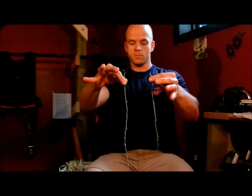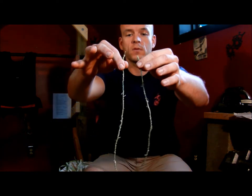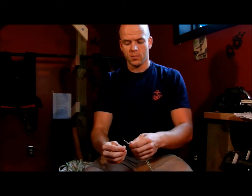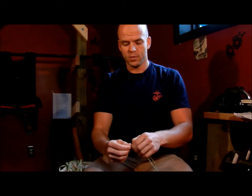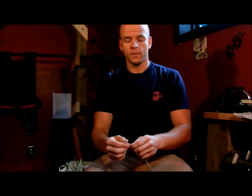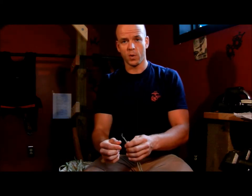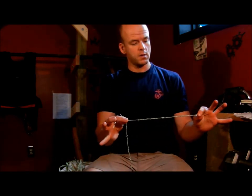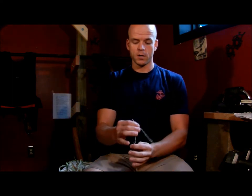I have two pieces of cattail cordage here that I've reverse wrapped. I'm going to pinch them together at the top. I could also tie them together if I wanted to, to make it a little bit more secure. Pinch them together with my right hand, and just as with the reverse wrap, I'm going to have one string going out to my left and one going down to the ground.